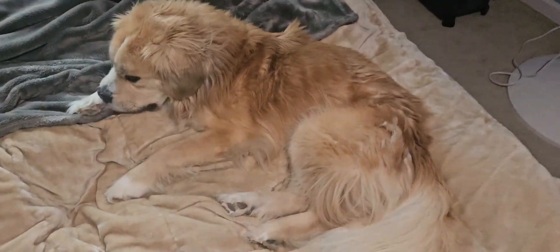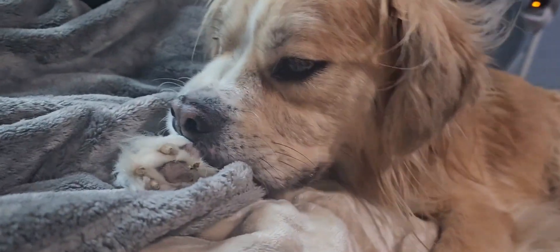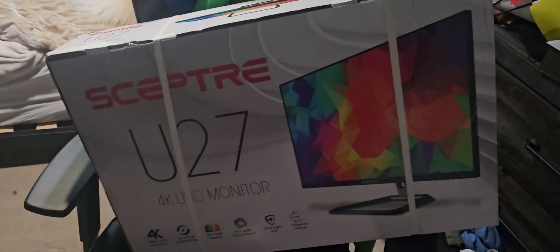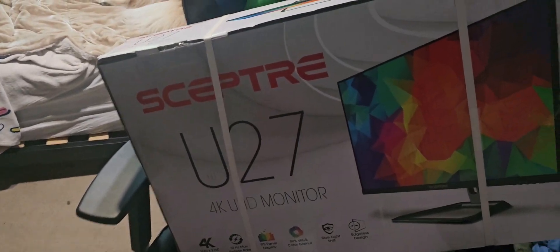Hey Cletus, what's up buddy? Did you realize I got a new monitor for my birthday? Hey, hey everyone. My name's Boyblam and today's the day — my birthday. I got a Spectre U27 4K UHD monitor. As you may know, I planned to make this happen. I was going to become a dual monitor person, and it already happened.